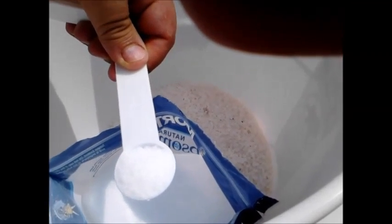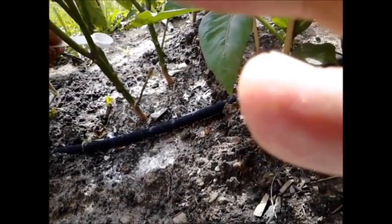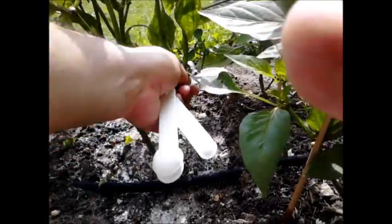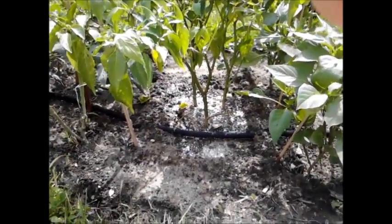We get a nice level half tablespoon of Epsom salts and sprinkle it all around the plant as evenly as we can. Then we take the one tablespoon of potash and do pretty much the same exact thing — just sprinkle it all around the plant. Simple enough, and now we'll just water that in really well.